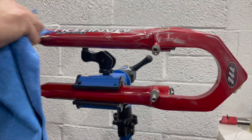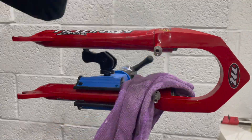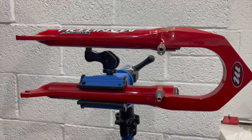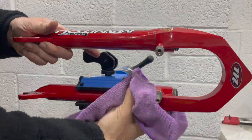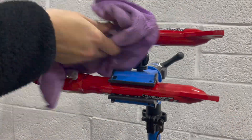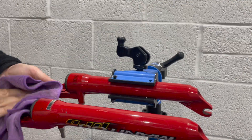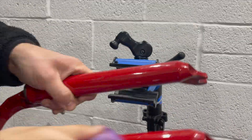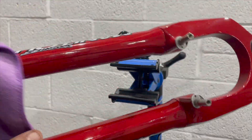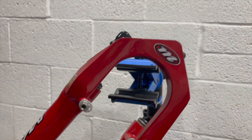Whilst I mull over my decision about what to do with that stuck compression rod, I move on to the lower legs and give them a polish and clean up. I use a combination of Autoglym Super Resin Polish and on these I use a little bit of T-Cut as well, just to make the red pop a bit better. There are still a couple of chips and scratches but they're perfectly adequate for what I need for this project.